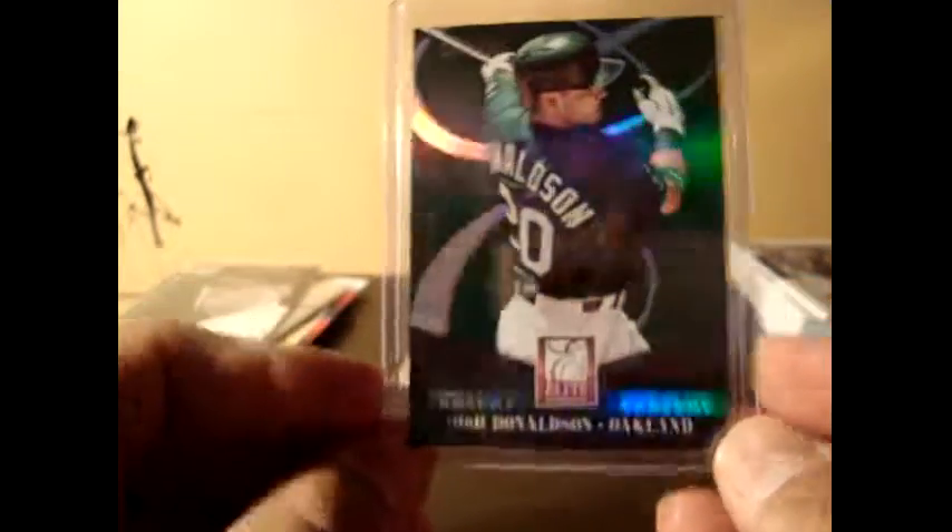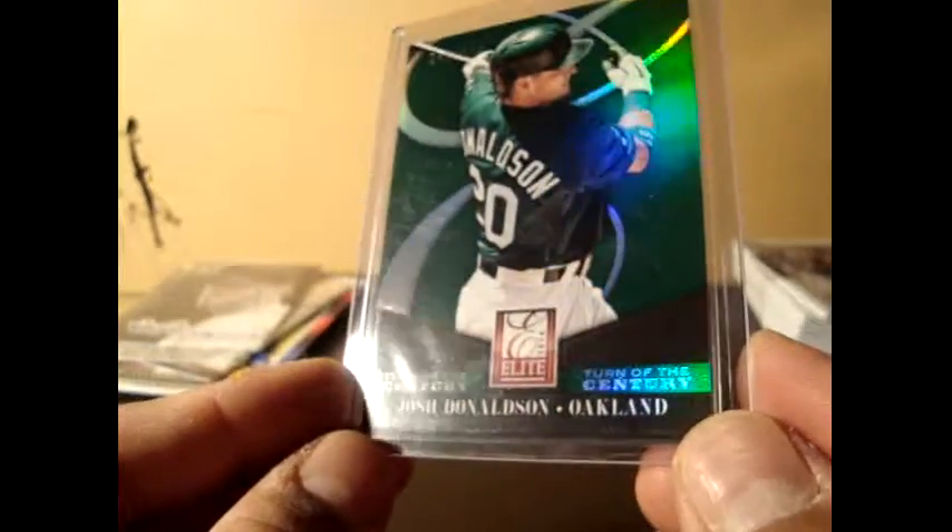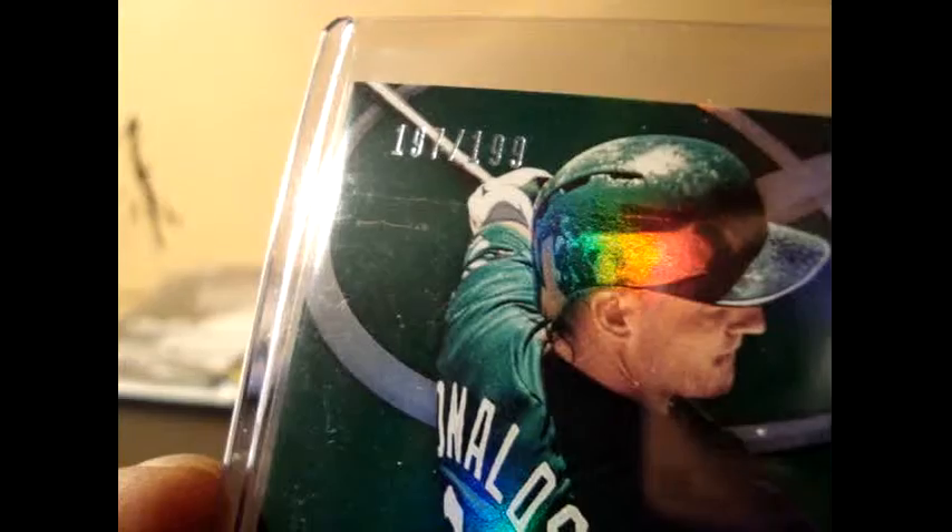These are the bunch of base cards — I'm not going to run through any of this. But I do have a hit on one and a numbered insert on the other. My first numbered insert is Josh Donaldson, Turn of the Century, green, and it's numbered 187 out of 189.